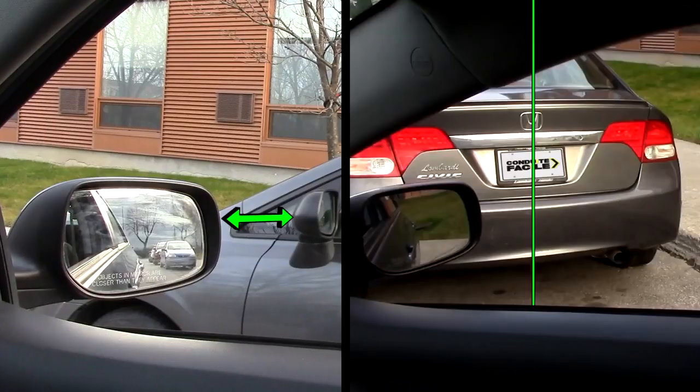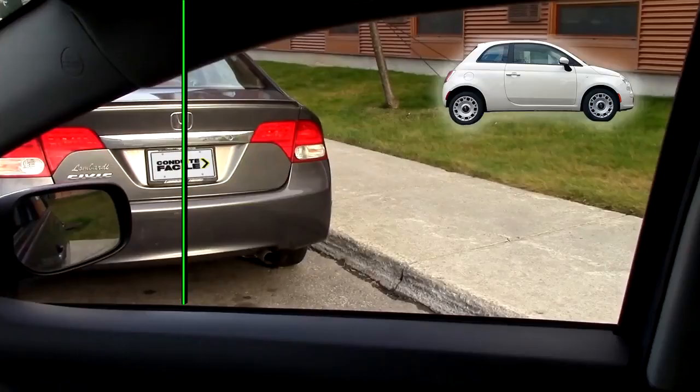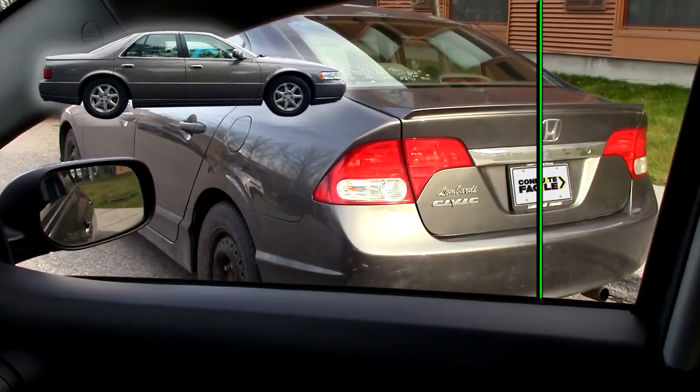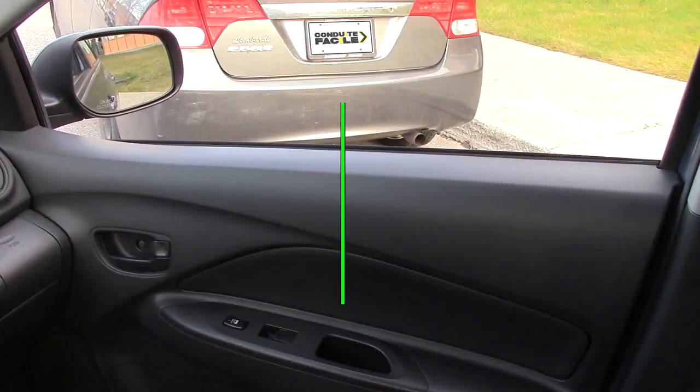Whether you choose the mirror or the plate to align yourself, find the reference point that works for your car and always use that same reference point afterwards. And like I said in another video, use anything you can as a reference point. The right reference for your car might be to align the button to open the window with the other car's plate, or that hole to grab the door right here, or anything else. If that works better for you, use it.